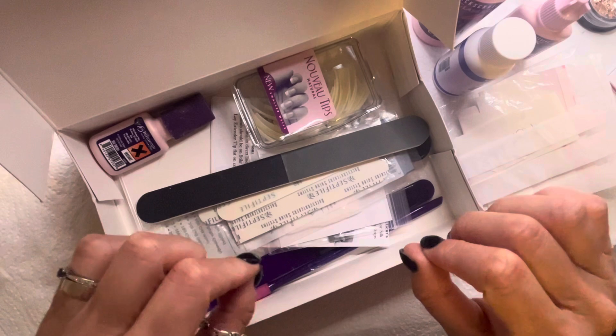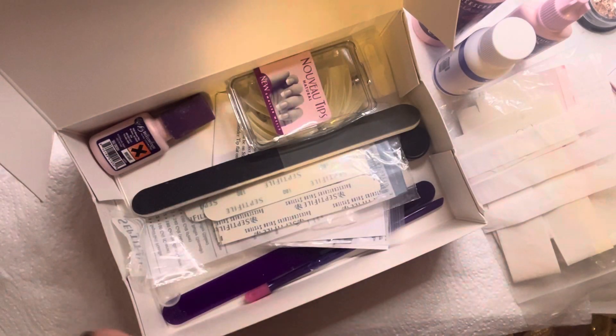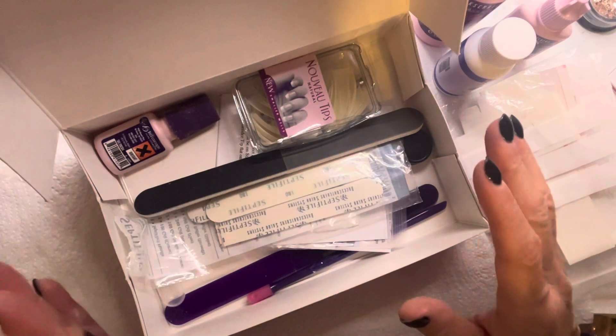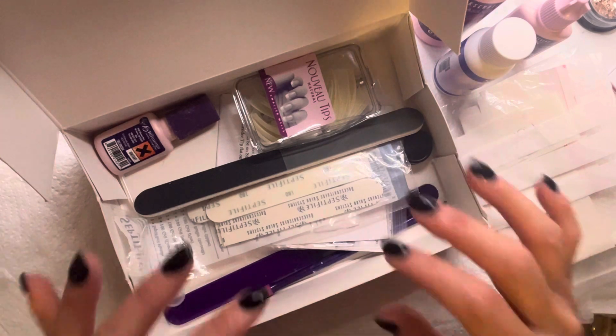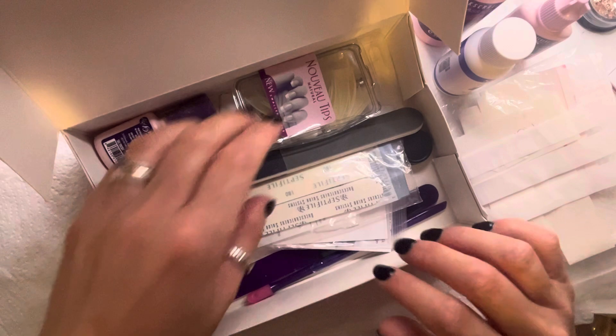The one product I am completely out of and really do need to get some more of — I don't think I've got any in this packaging, but I will bring it up when we go through the dip acrylic — is their hand wash. I cannot get over this hand wash, it's amazing. We'll save that till later.